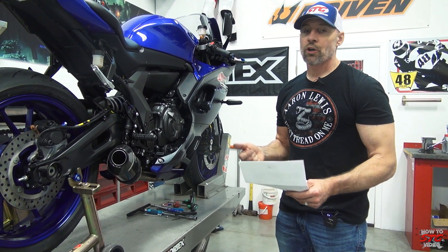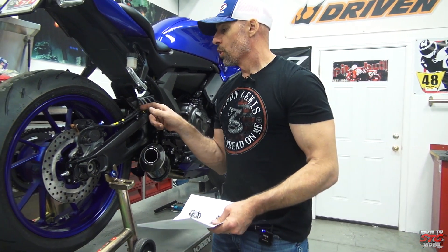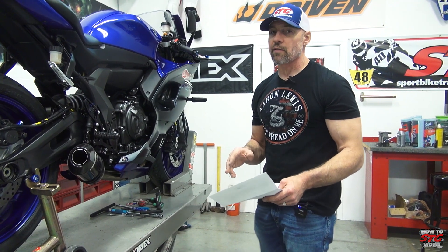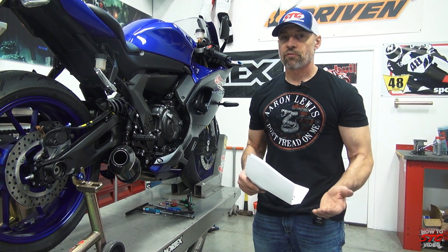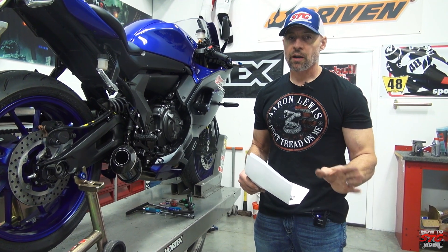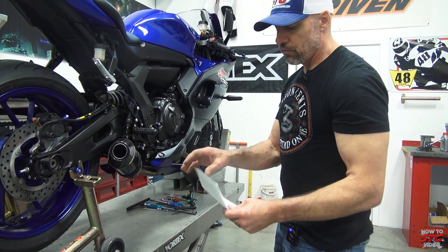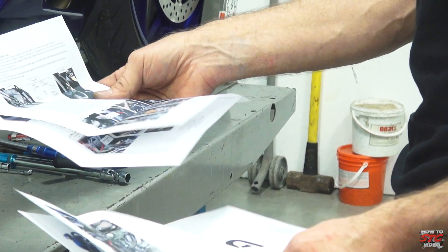These ABS line kits require a lot more to build — there are a lot of grommets and protective coatings over the lines. When you get them in your hands you'll understand this is a whole different thing. These kits are a little more expensive than your more basic non-ABS kits. This kit comes with an excellent set of instructions that Spiegler put a tremendous amount of time into.